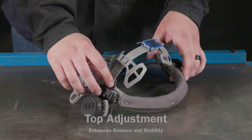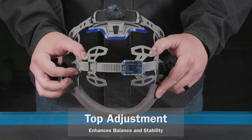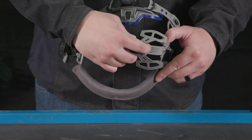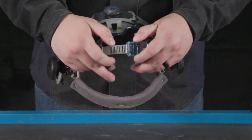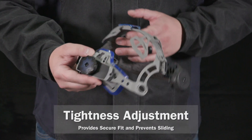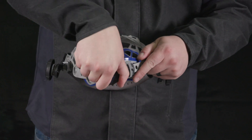The top of the headgear is adjustable for proper depth on the head to ensure correct balance, stability, and comfort. To adjust, lift the lock tab and adjust the size to fit securely and comfortably. To tighten the headgear, use the back adjustment knob and turn left or right to the desired tightness.